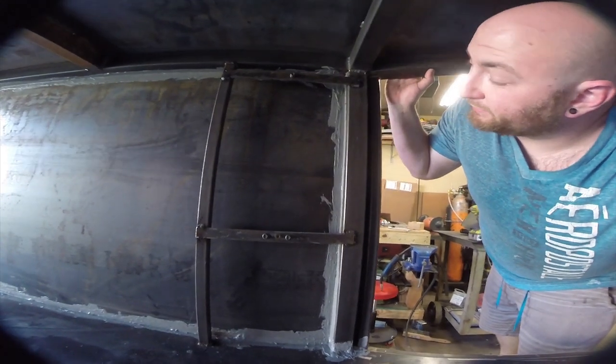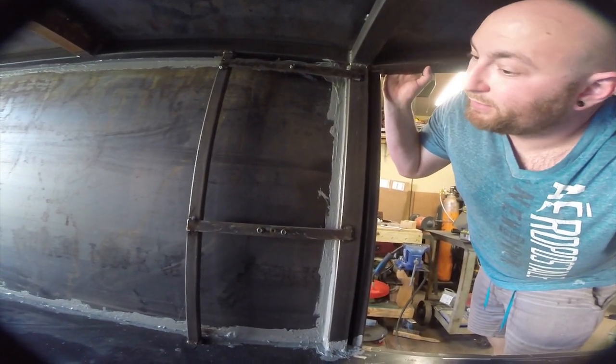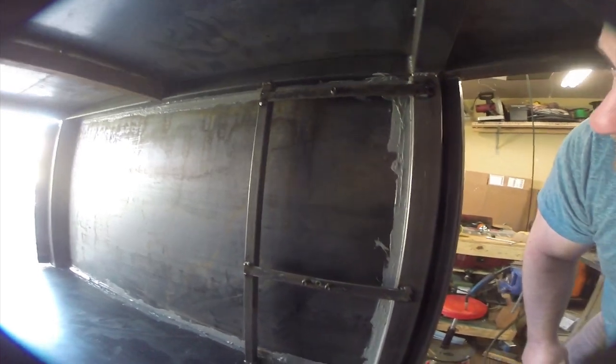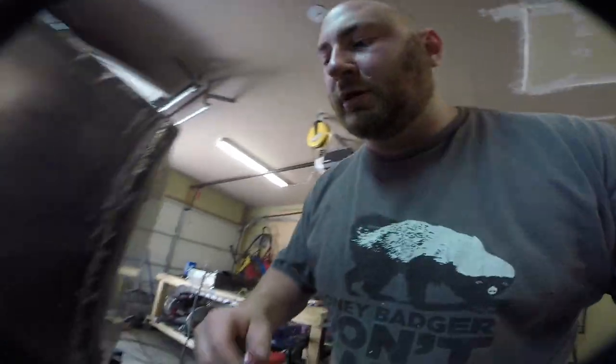The next little quickie we knocked out was installing these two braces — this will allow us to bolt the water heater in place and there'll still be space underneath to run water lines. Next thing we're gonna do is build something similar on the other side for all the electronics.